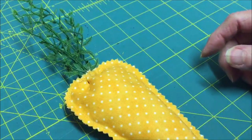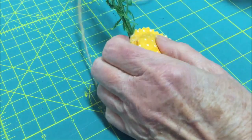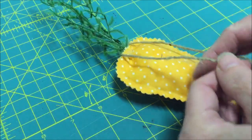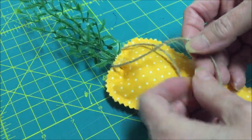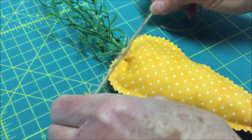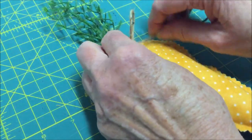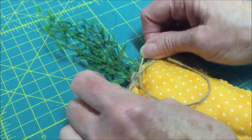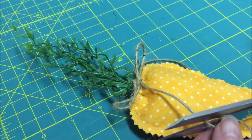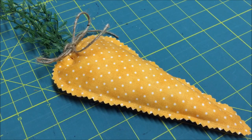Now there's one more step. The final step is to take a piece of jute twine and tie it around the top of the carrot, right under the greenery, and tie it in a bow. You can cut the ends shorter if you'd like, or leave them long — whatever you prefer. The first fabric carrot is finished!